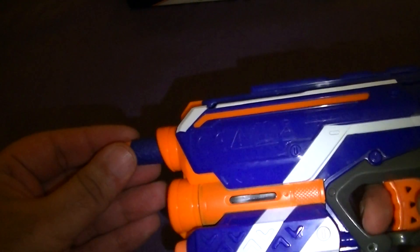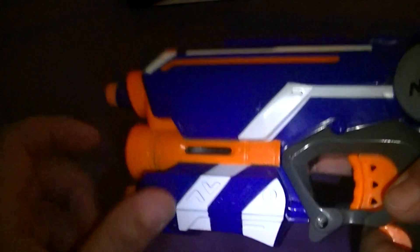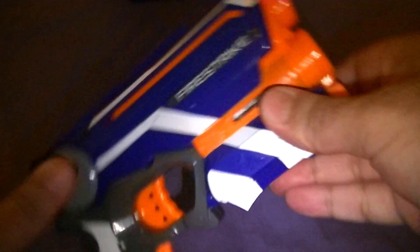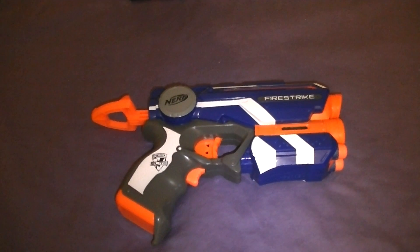Yeah, it's quite heavy now — that's pretty interesting. Just to let you know, the light shows up on both sides as well. The precision dot is activated, I'll show you that. But I'm going to fire it now. Wow, that's got quite some power — that's easily going to be hitting about 30 to 35 feet easy, no trouble at all. Let's fire the second dart.